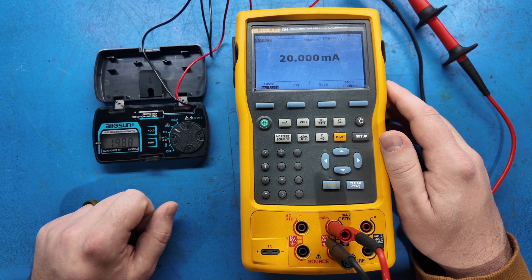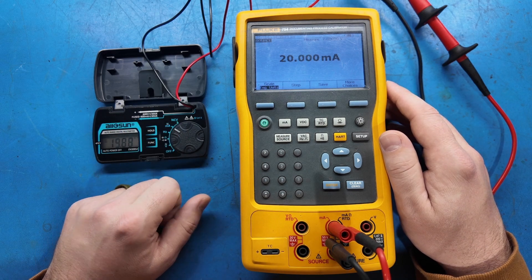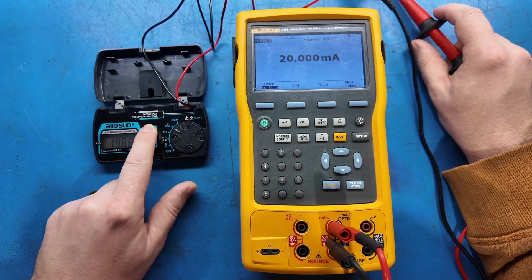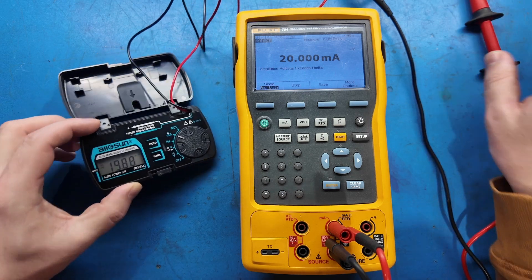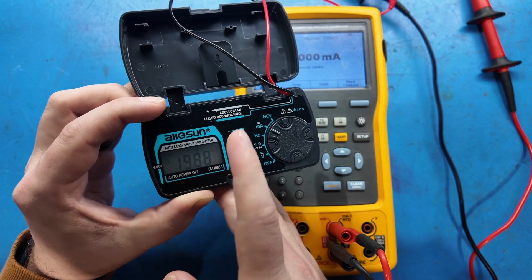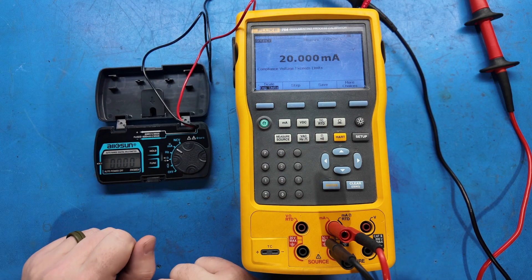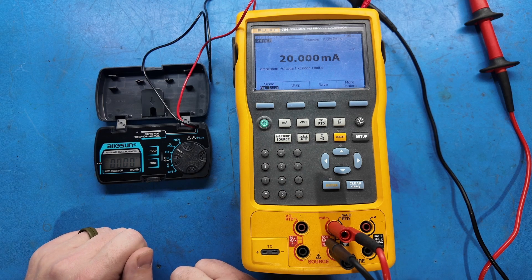Let's disconnect and check the hold function. If I turn the source off and disconnect, the reading goes back to zero quickly. If I hit the hold button, when I disconnect the reading stays there — there's a little 'H' at the top indicating hold mode. Press the button again and we go back to the current reading. My biggest concern is going to be whether I can see this in sunlight — in a lab it's not a big deal, but in sunlight it might be a problem.